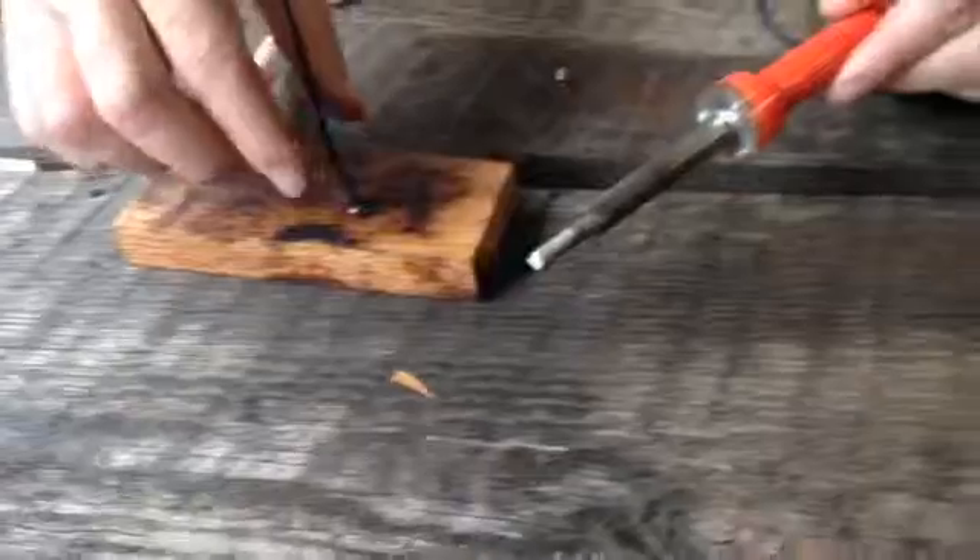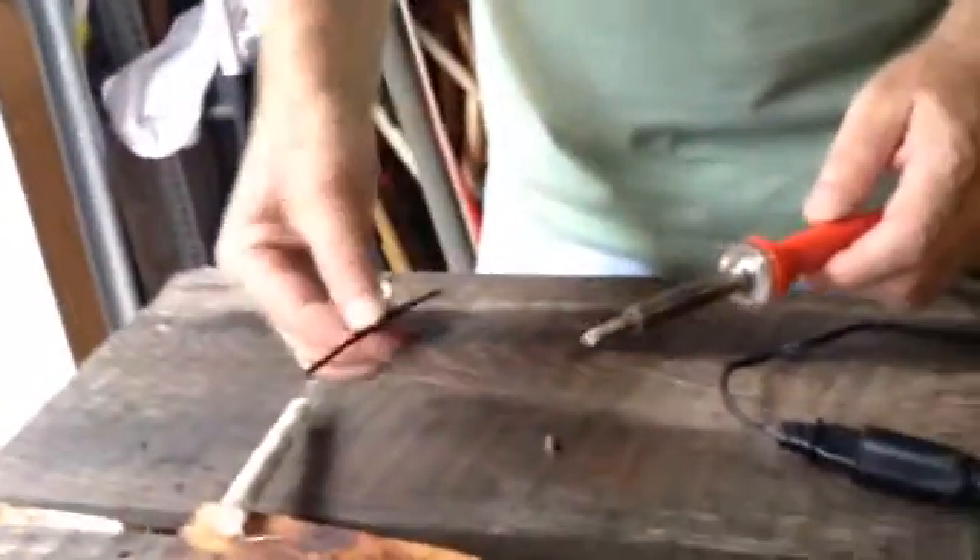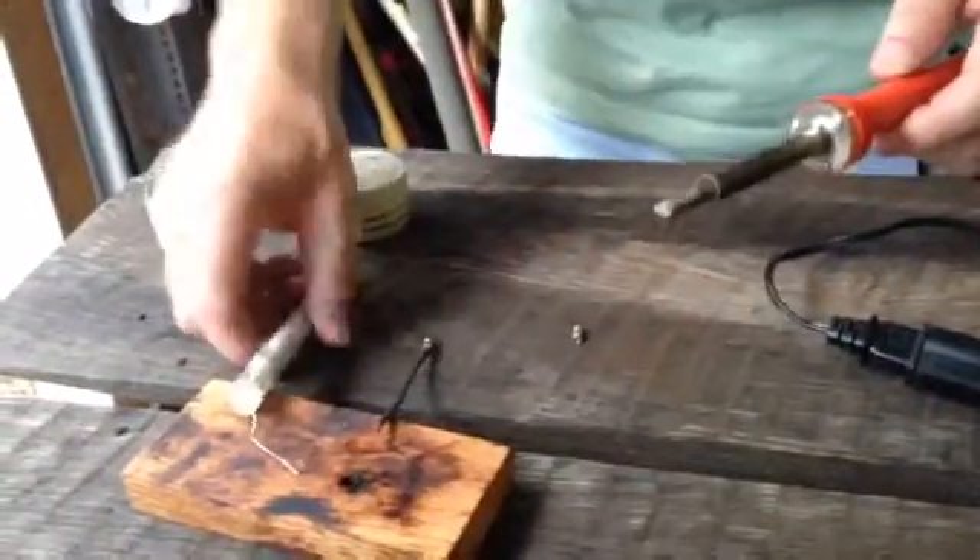Whoops, got too hot. Hold on, let it cool down. Got to let it cool down and then pull it back out and it's done. It's all hot and very hot. Got to let that cool down a minute.